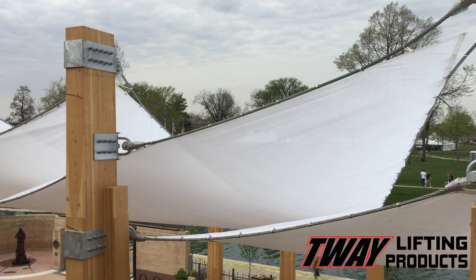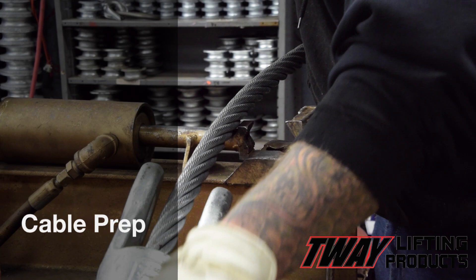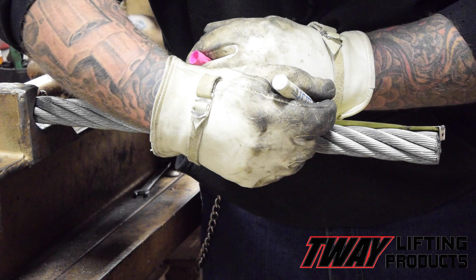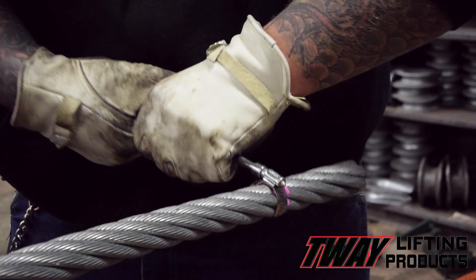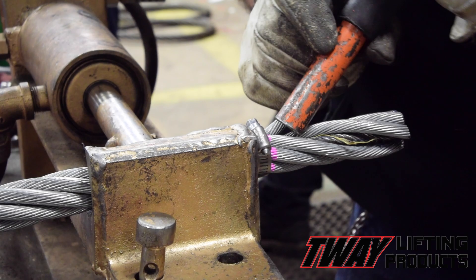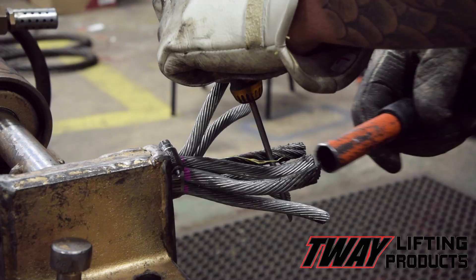First, the cable is put into a splicing vise with a galvanized spelter socket manufactured by Crosby. It's measured, and then has a hose clamp put in place. Then starts the brooming process, where each strand of cable is separated and adjusted to the appropriate length in order to create a cavity for the wire lock, which in turn secures the socket to the cables.